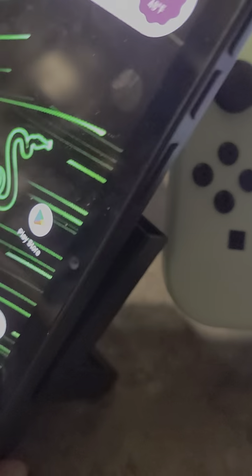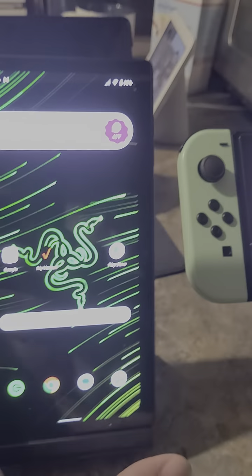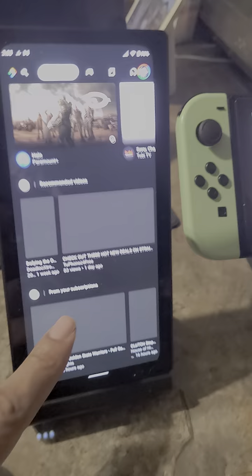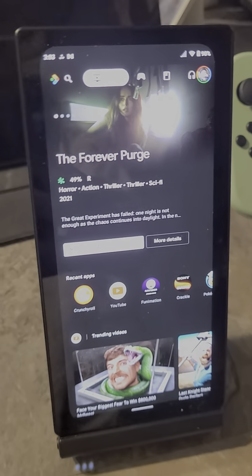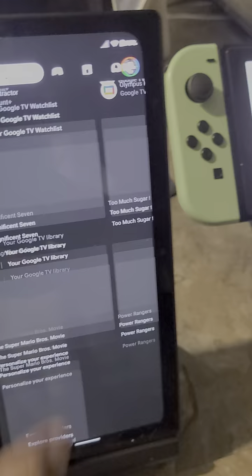I could use my Razer Edge in kickstand mode with the Switch accessory. I told y'all, man — it's gonna be on the 'Switching to Gaming for Free' and 'Two Phones for Free' YouTube channel. I told y'all, stop hating on the Razer Edge, it's the perfect companion for your Nintendo Switch.